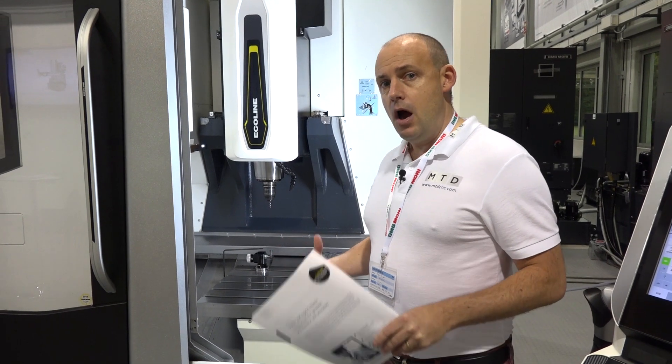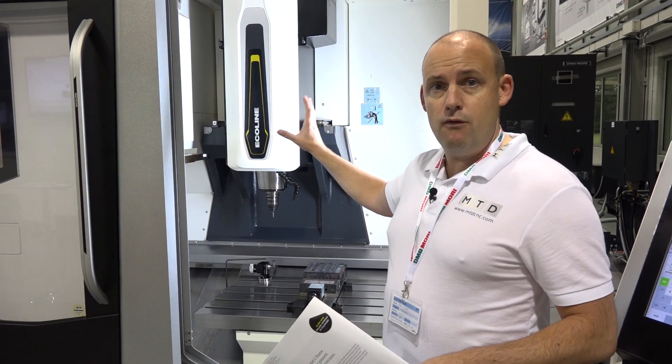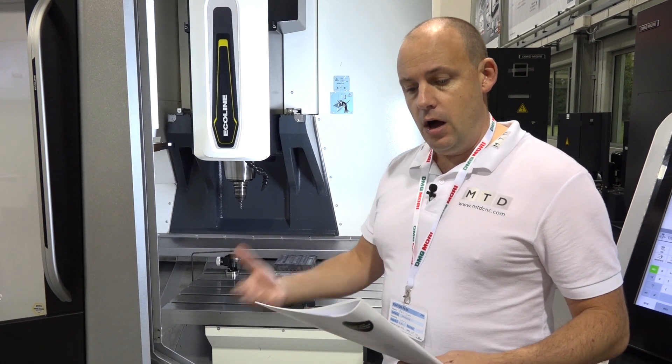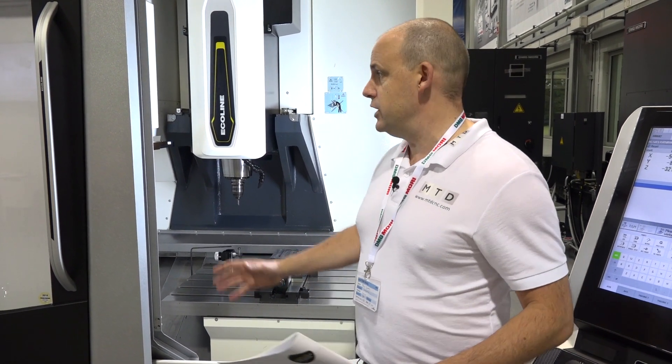We travel around and see lots of machining centers, and a lot of the times there are a lot of comparative features, but this machine does seem quite different. The spindle on this machine is a 12,000 RPM spindle — so you've got speed, but you've also got a lot of power. The actual table load weight is 600 kilograms, so you can get bigger components on the machine.